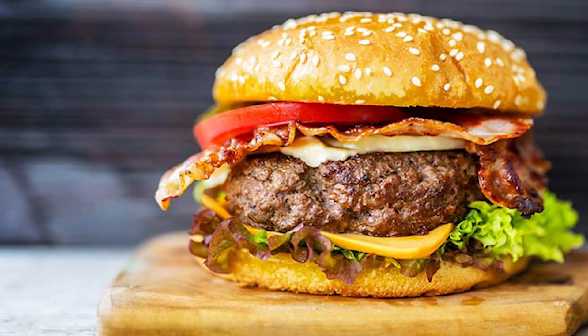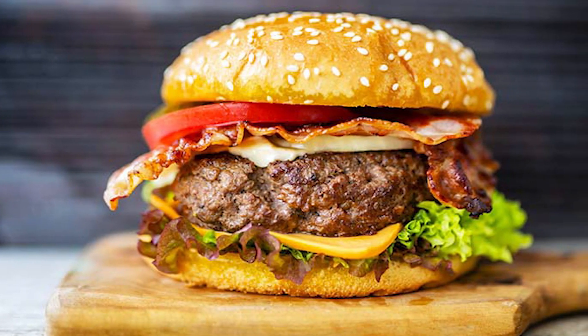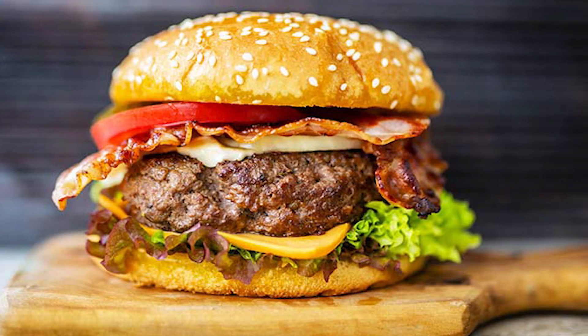There's nothing worse than going to a barbecue and having to eat a dried out burnt burger, or even worse, one that's still raw. Stick with me and I'm going to help make sure that never happens to your family and guests. In this video, I'm going to be sharing with you my seven simple steps to grill the perfect burger every single time.